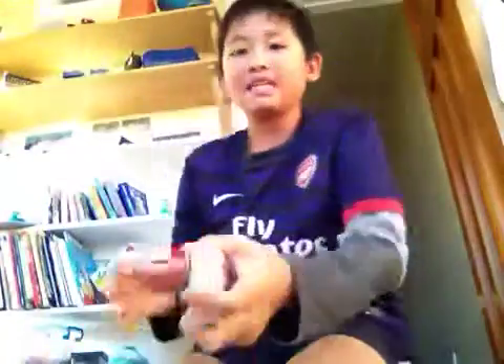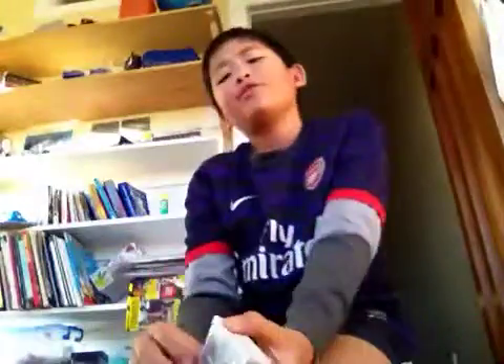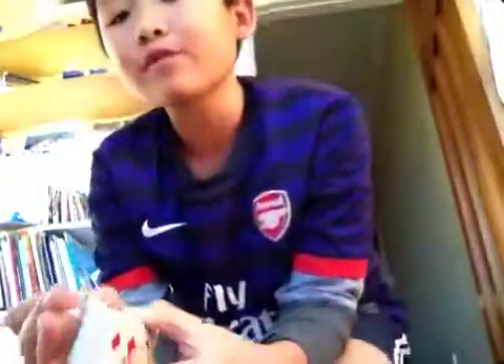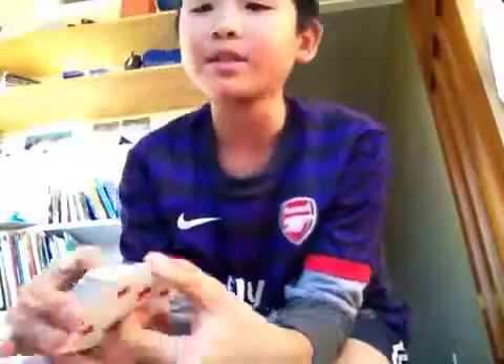Hello, today I'll be showing you a way that I do the Pharaoh Shuffle. The Pharaoh Shuffle is — if you know the game Pharaoh, all the dealers used to do it.